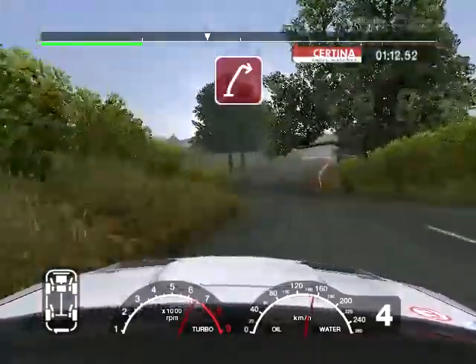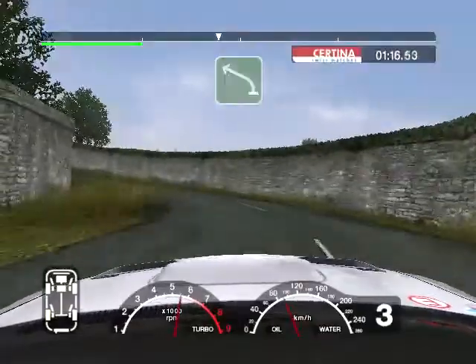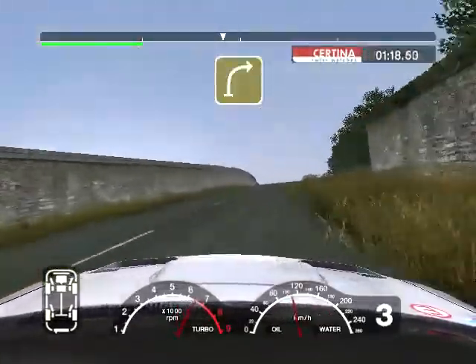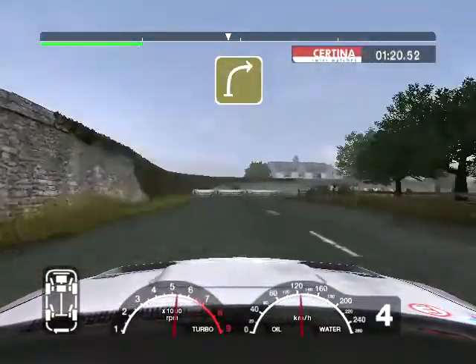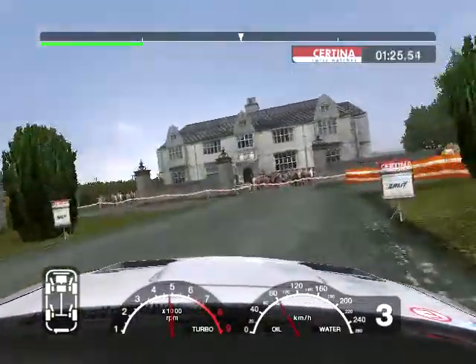And 6 right, 50, turn 3 right. And 6 left to cut, 50. Crest into 4 right. Into turn 3 left. And split and turn 2 left.